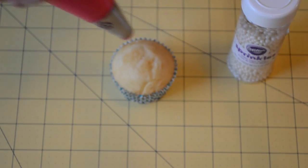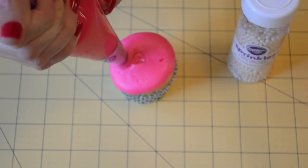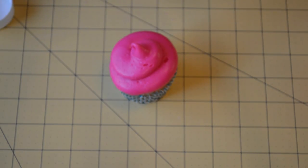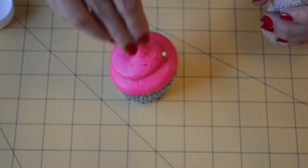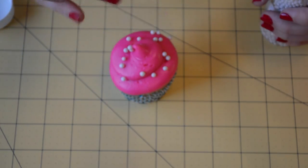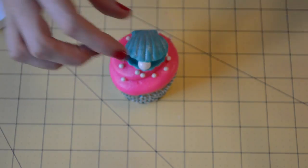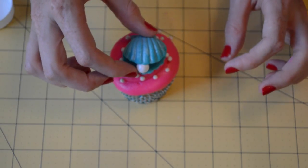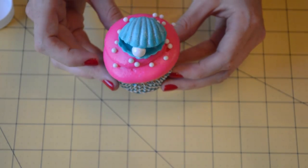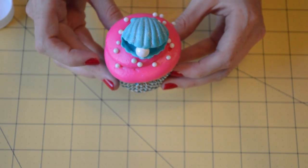Now we're going to take our cupcake and frost it starting in the middle, working our way outwards and coming up. Then we can take some of these little mini pearls to add to the pearly effect. Once we do that, we're just going to take our clamshell with the pearl in the middle that we made earlier. And voila! There you have a beautiful clamshell beach cupcake for any special beach event in your future. Thanks so much for tuning in and we'll see you again next time.